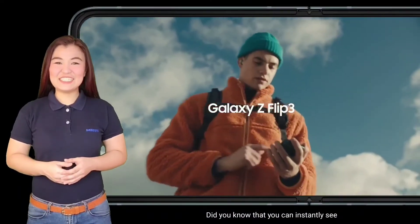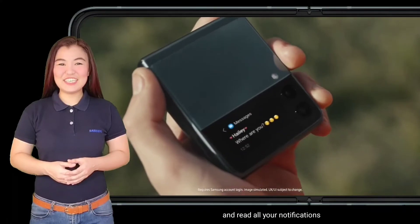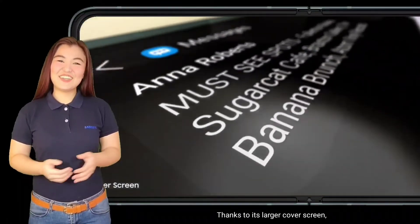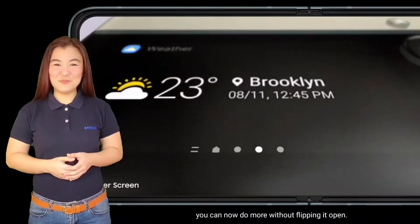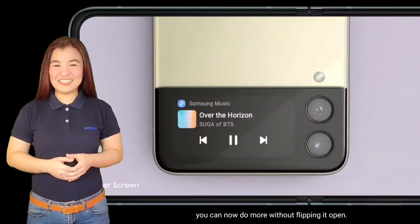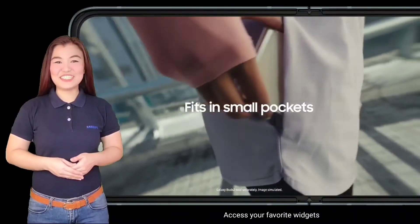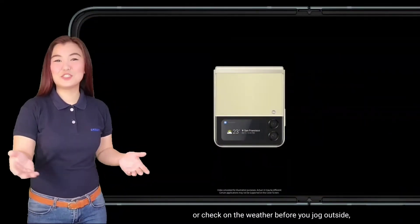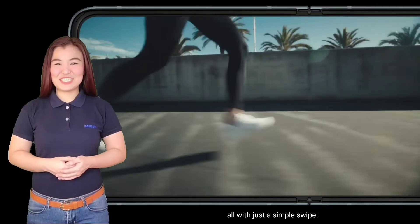Did you know that you can instantly see and read all your notifications without unfolding your Galaxy Z Flip 3? Thanks to its larger cover screen, you can now do more without flipping it open! Access your favorite widgets like playing your favorite music or check on the weather before you jog outside, all with just a simple swipe.